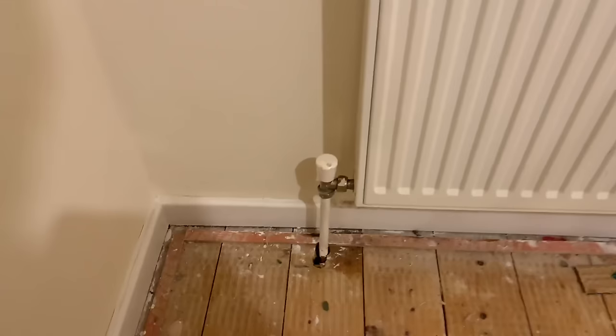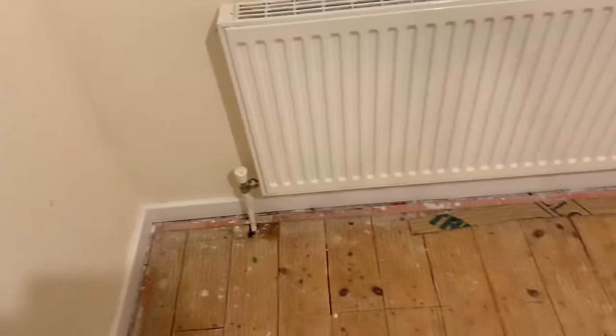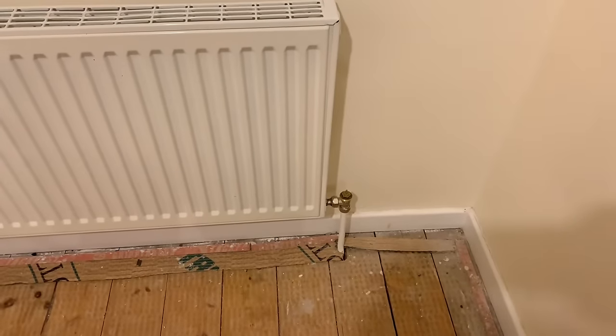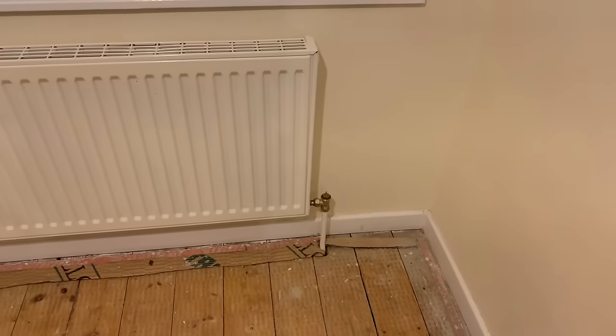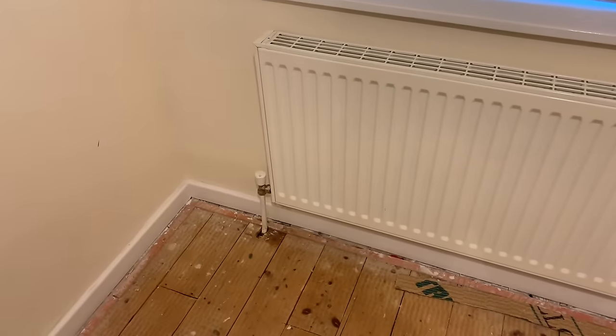On this radiator we've got a lock shield on the left hand side, and then on the right hand side we've got a thermostatic radiator valve. I'm just going to put the head back on, then we'll turn that down, and then we'll turn this side down as well.